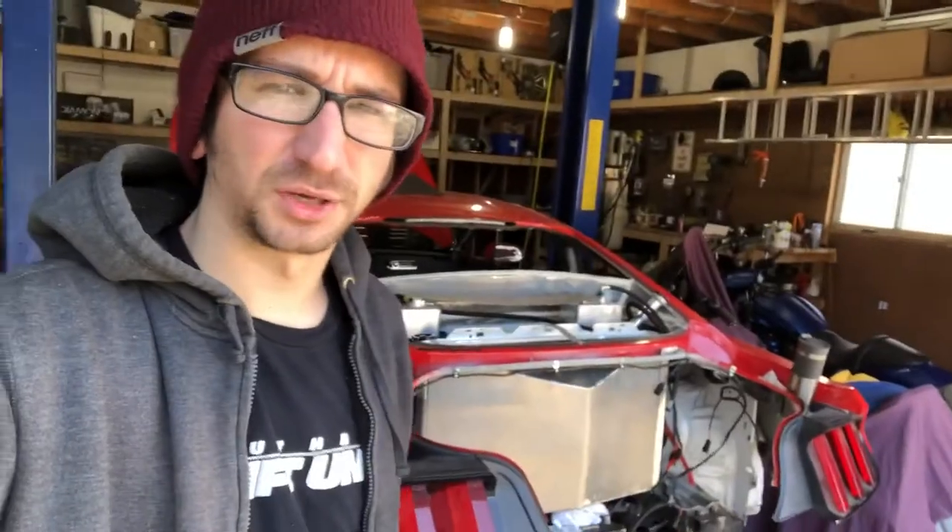What's going on you guys. Following up with all the cooling stuff I've been doing on the car, I figured I would show you guys something else I've been working on for the cooling system, and that is the fan shroud.